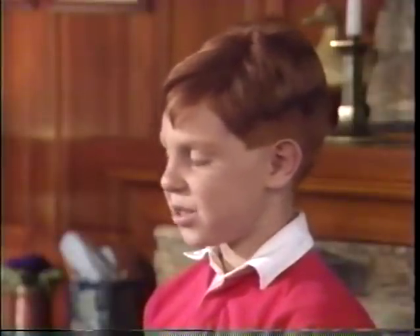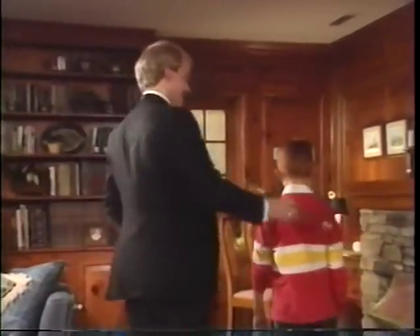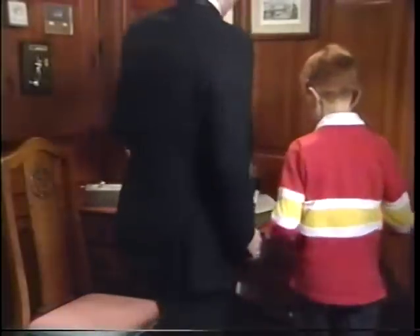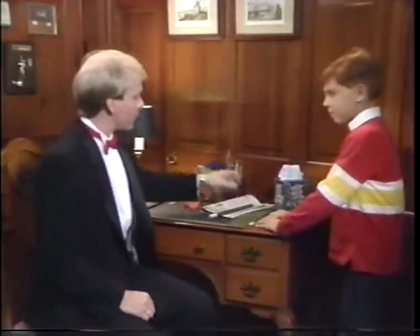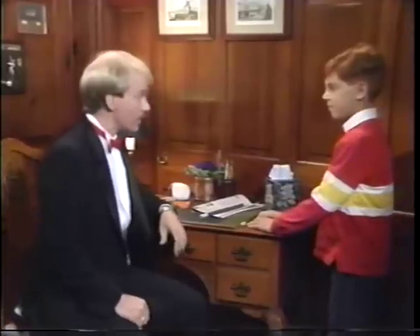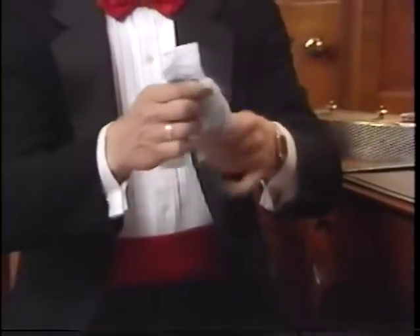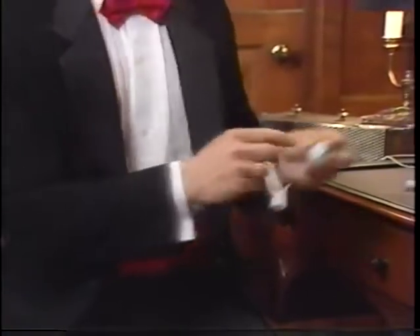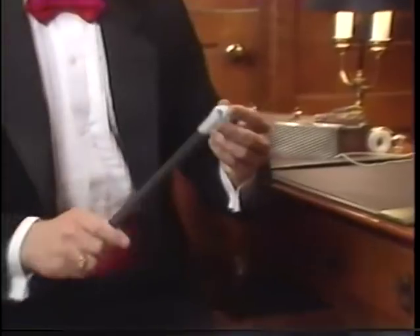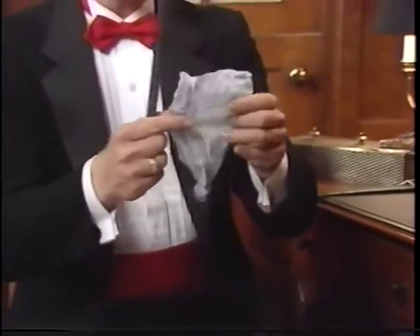What other tricks can you teach me? Well, I'm sure there's lots of things at the desk that we can do magic with. In fact, we can use some of these things to show you the subtle advantage of the magic wand — not just as a trick of itself, but as an aid to misdirection. If I wanted to take this tissue and tear it into little pieces, I could use the magic wand to cause this to go back together again, right before your very eyes.